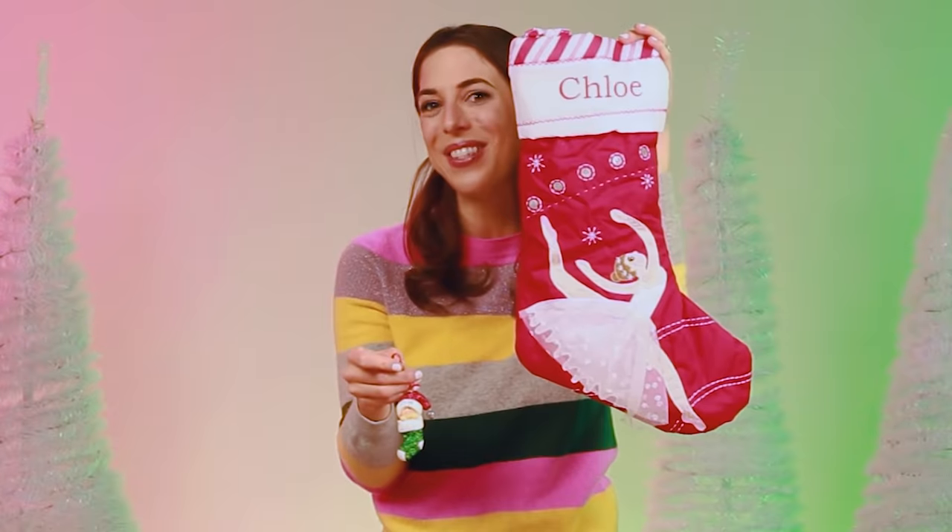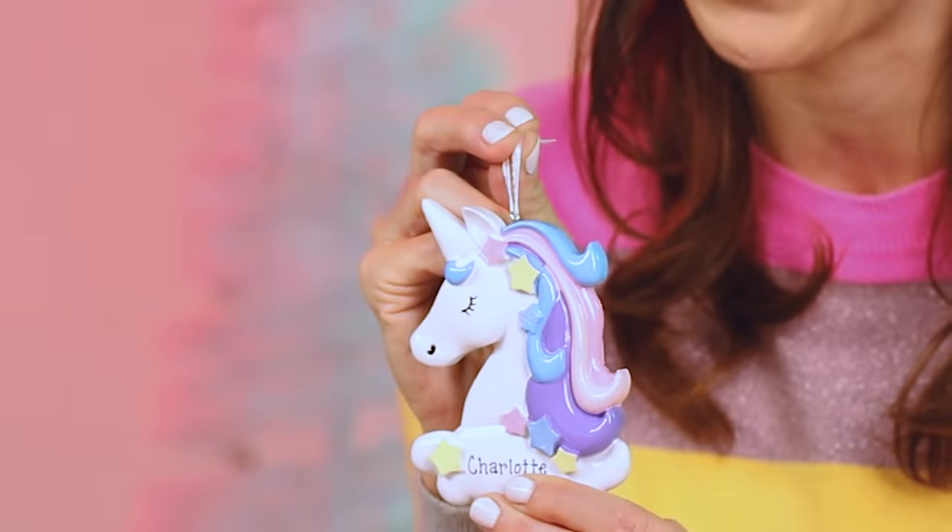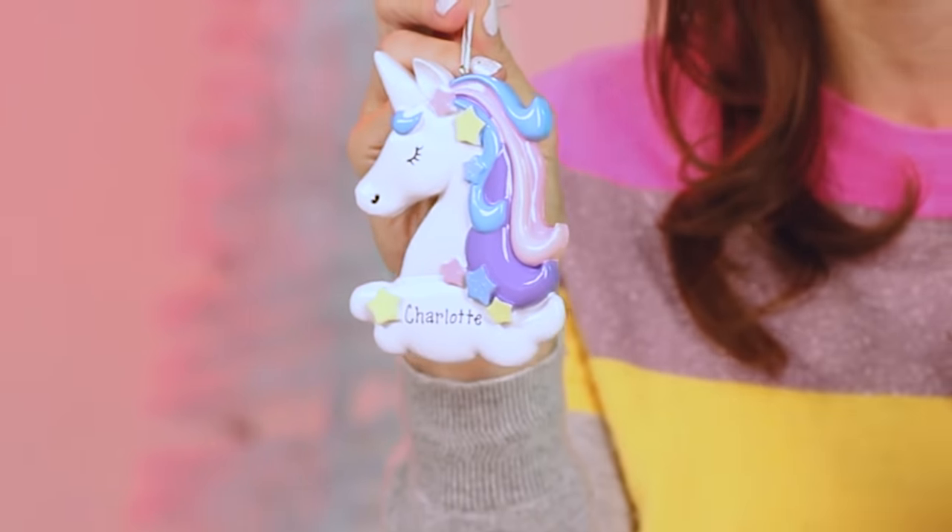Baby Chloe's first Christmas, and she loves to dance. For my older daughter, Charlotte, we have this personalized unicorn. If it has rainbows, sparkle, glitter, it's for her. So this is perfect.